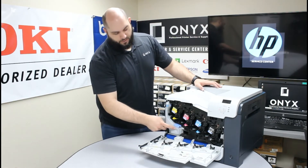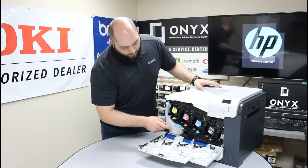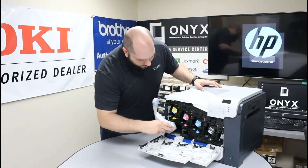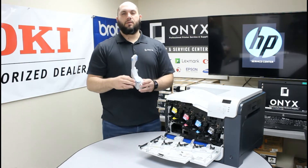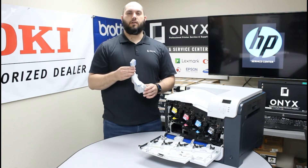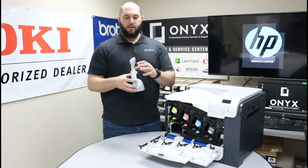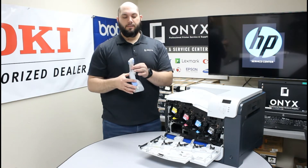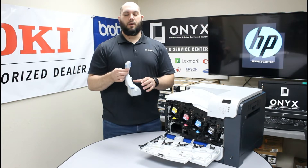This right here is your toner collection unit, and this is what we need to remove. It actually just slides right out of there — be careful, as this is full of all your extra toner from inside the machine. This is all loose toner packed inside, so please be very careful when removing it, and also make sure you dispose of it properly.